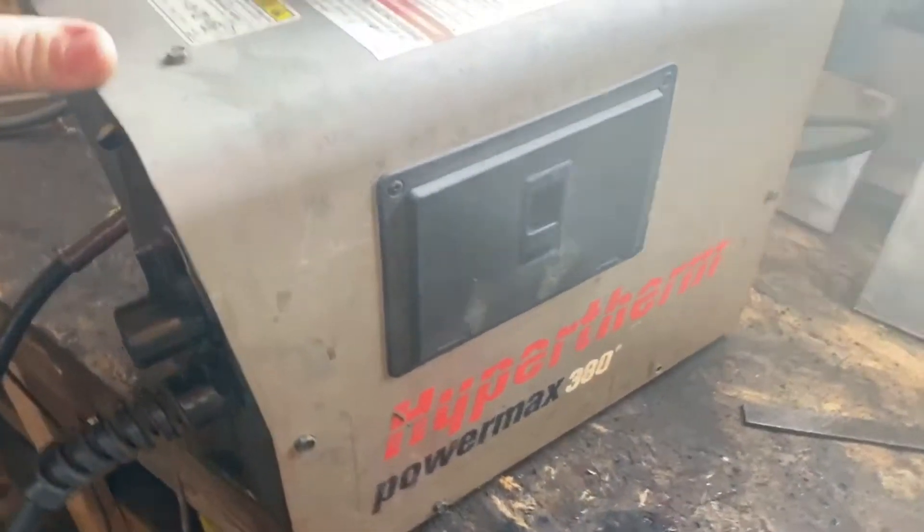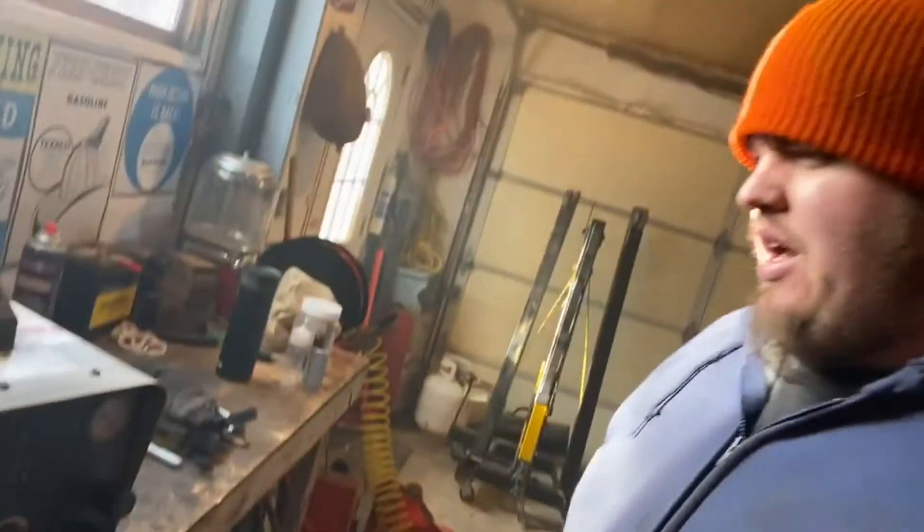This is a Hypertherm Powermax 380. This is an older unit, but Hypertherm is a good name. There's probably parts available, and if not, I can make something work.